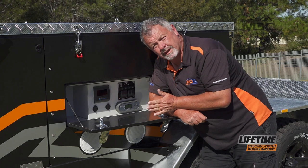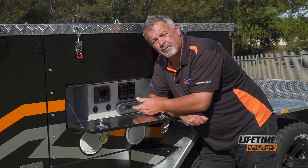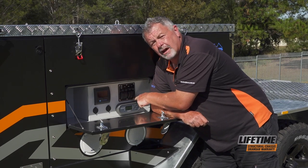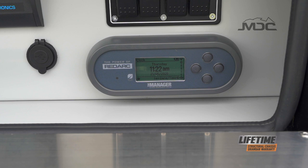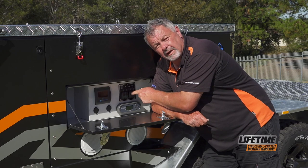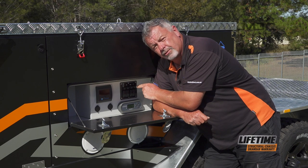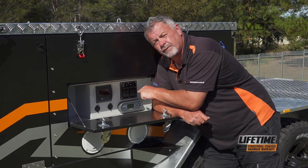On the other side of the camper, we have the control panel to operate all your circuits. Down the bottom here is the head unit for the RedArc BMS unit. Be sure to read the manual thoroughly on that particular unit so you know how to use it and put it into storage mode when you're not using your camper. Just above, we've got our individual switches for each circuit. Just above those are the reset breakers for each circuit. So if a circuit goes down, this is your first port of call — press the reset. They're all clearly marked for which circuit they are.